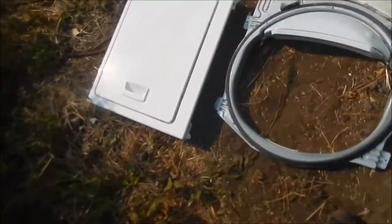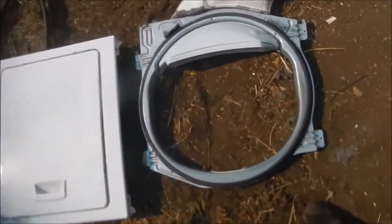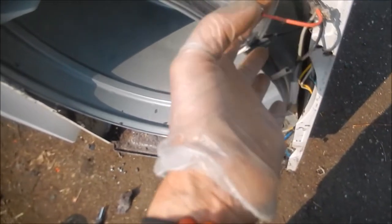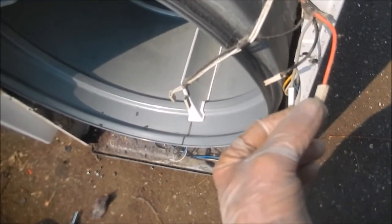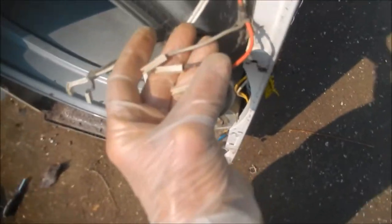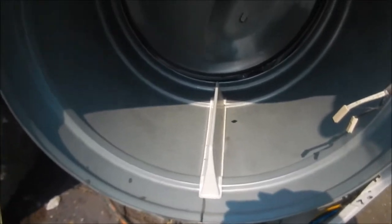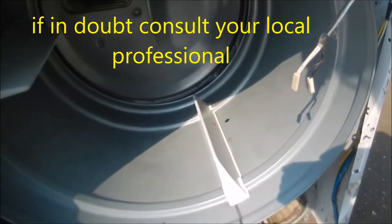I've got the bottom panel off, the outer and inner panel off. These are the door switch wires — they go red, black, gray. So they go this way on the switch. If you don't remember: red, black, gray. If in doubt, be professional. Working on dryers is hazardous.